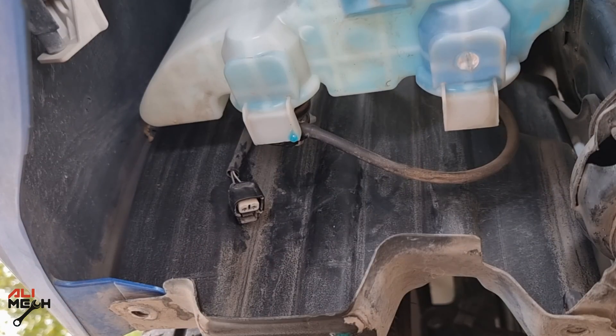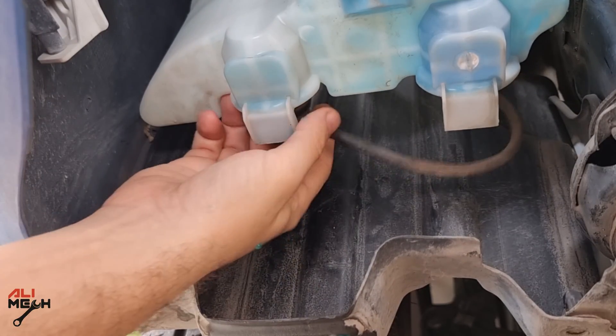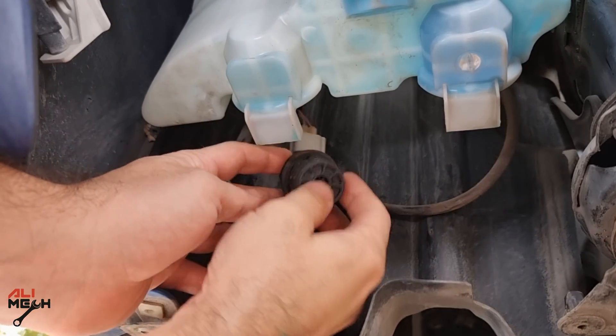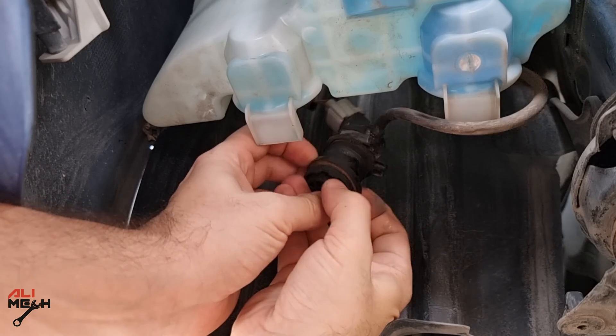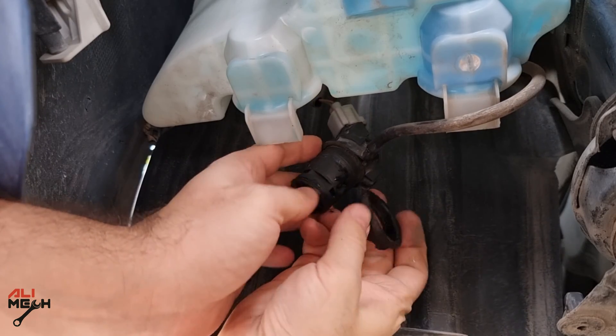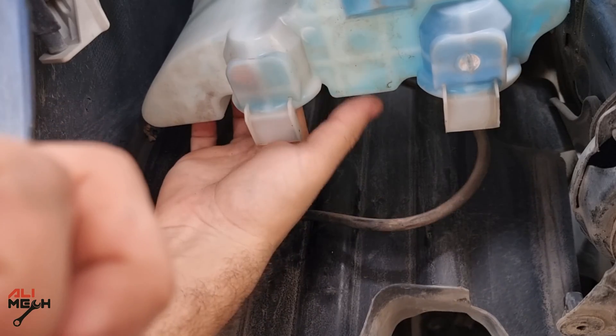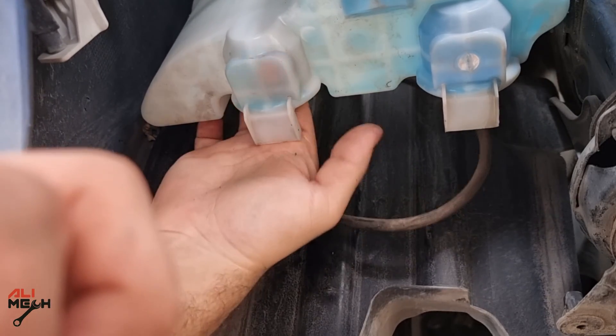Without checking any hose, we can see the pump over there is hanging and it's very loose. The gasket is not holding the pump — that's why it was leaking fluid. We're just going to take the gasket off and replace it with a new one. It's a good idea to check the reservoir hole for any remaining gasket, so it doesn't clog up the pump in the future.